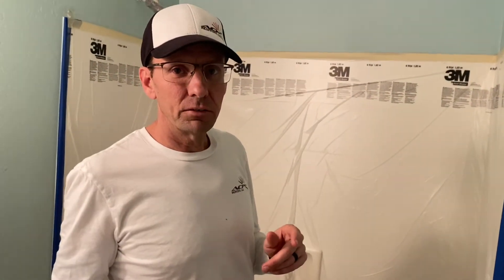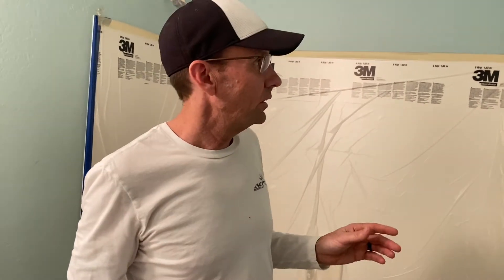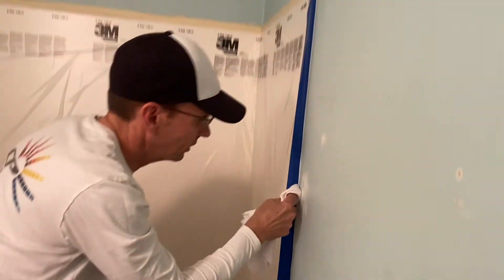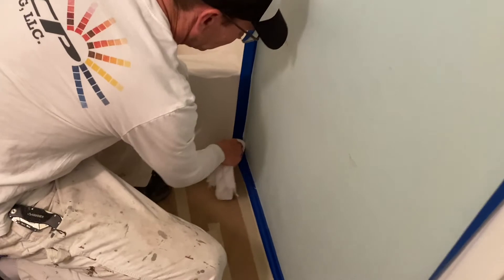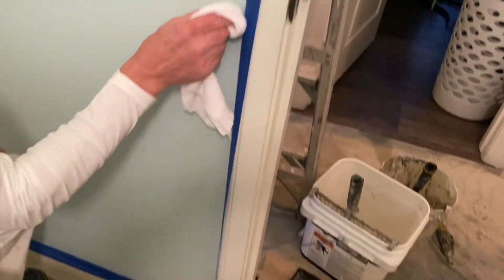So with this frog tape, like I said, it has the edge lock technology and it's activated by being wet. What I like to do is have a damp, clean rag and just run it along — this is also pushing in on your edge where you're already taped. This will activate that sealant. It dries rather quickly and will be ready when we're ready to paint.